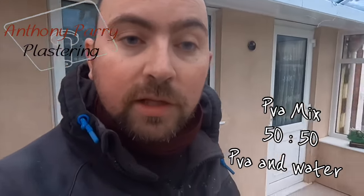What I've done is I've mixed some PVA with some water — just watered down some PVA — and what I'm going to do is paint it on the floor now just to seal it all up before I do some self-leveling.